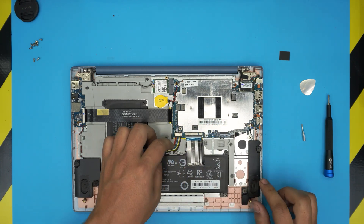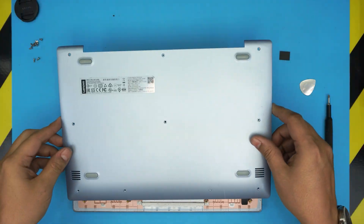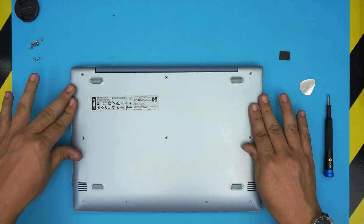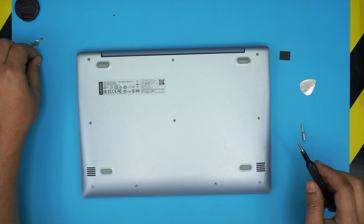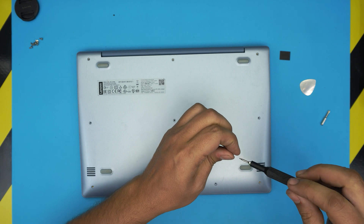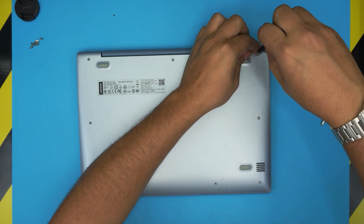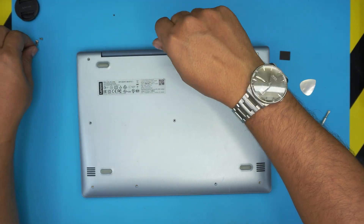Last thing: grab the battery cable, push it straight in and snug the cable. I hope you guys understand now why you can't upgrade the RAM or storage easily at home — that's why I opened this laptop to show you. If you have any questions or requests, feel free to leave them in the comments. I'll try to answer and help you out. Thanks for watching and I hope to see you in my next video.